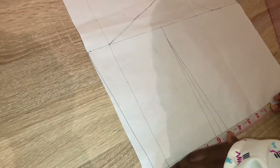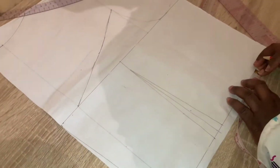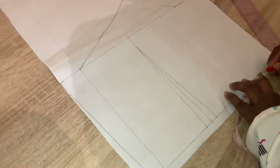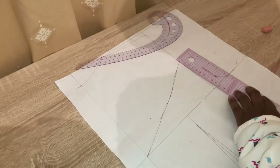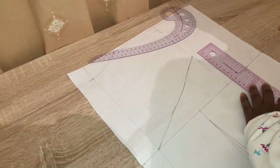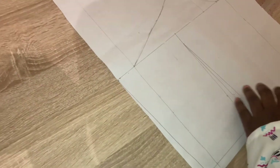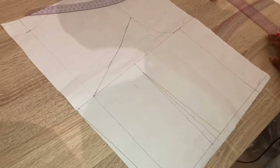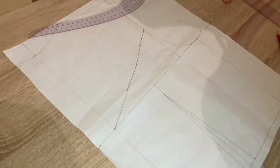So 9.5 inches plus the half an inch already marked gives 10.5 inches — mark that point here. There's also the 9.5 inches plus 1, which goes here. Now we are going to connect all the lines together, and once connected we're done and ready to cut out the pattern.